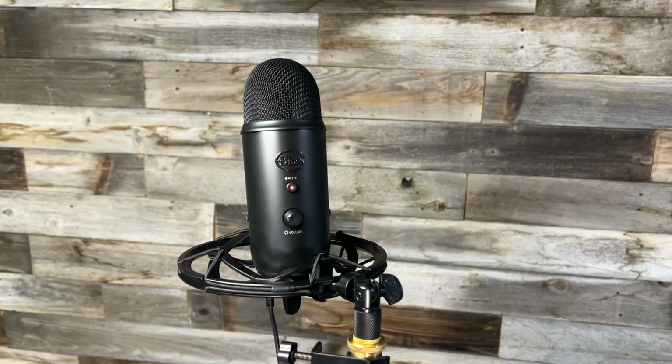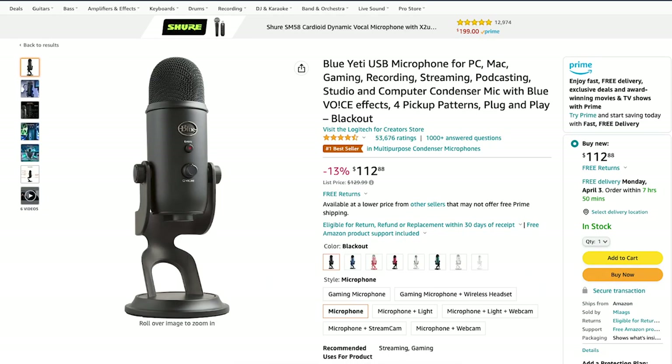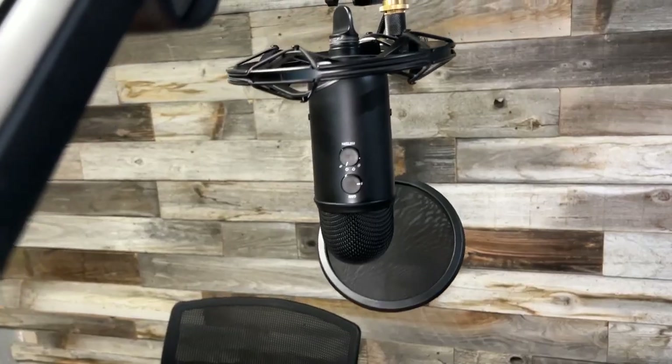Hey guys, my name is Tyler and today I'm doing a review on the Blue Yeti microphone, which is my go-to. In my opinion it has two qualities you cannot live without: one, it's incredibly easy to set up, and two, it has amazing sound quality. It's been the go-to for years for vloggers, podcasters, and those recording musical instruments, and it has an almost perfect five-star rating with over 53,000 reviews on Amazon. Like any product, there are pros and cons, so I'll diagnose both.